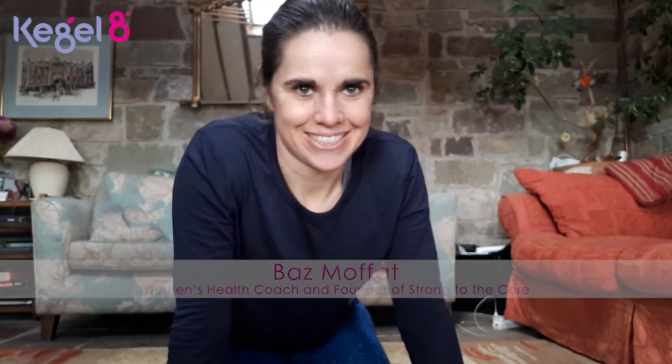Hello everybody, I'm Baz, I'm a women's health coach and I want to talk to you today about ways that you can adapt typical exercises that you'd find in boot camps, or might do with your trainer or at the gym, that might not necessarily be great for your pelvic floor. There are some really simple fixes to make them pelvic floor safe and more focused on your core. I'm going to look at four exercises today.